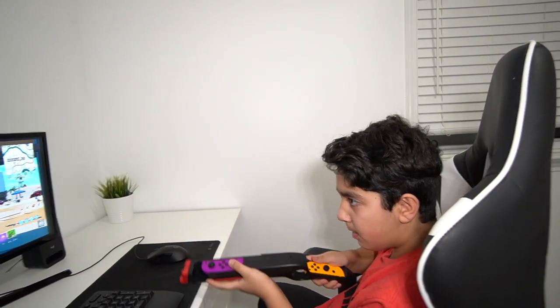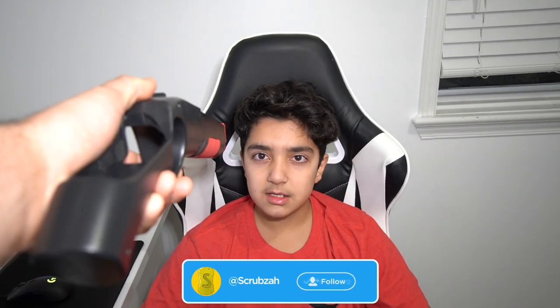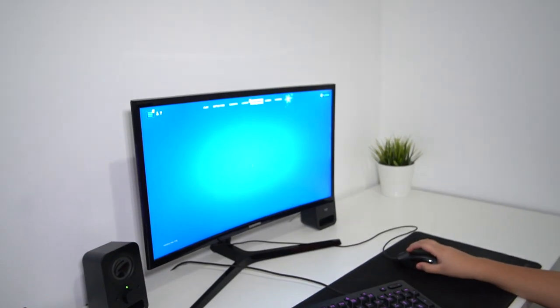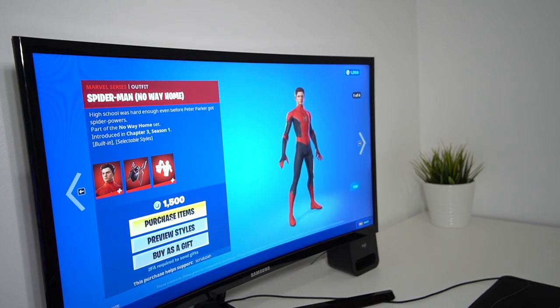Yo, look at this! What are you doing? Relax, chill out! This Joy-Con gun — you put your Joy-Cons in this and you can play Fortnite with it. So you want to test it out? We're gonna buy some items from the item shop — the new Spider-Man skin. That thing looks lit, let's buy it!